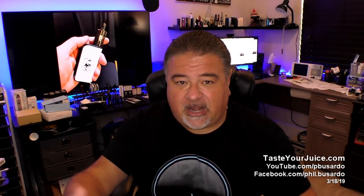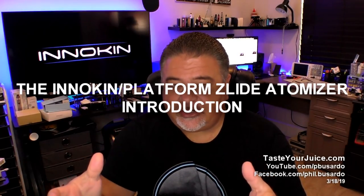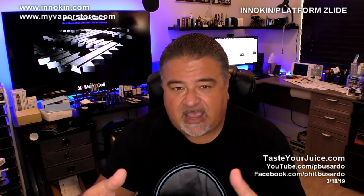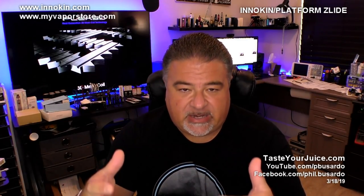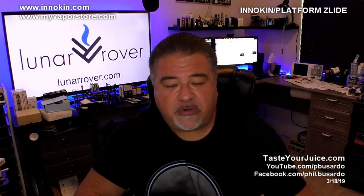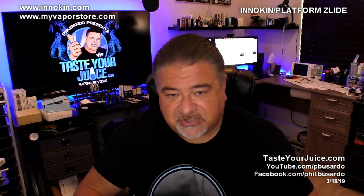In that video, I mentioned that I wanted to get done a video introduction of the Zlide tank and of course the Beep as well. So that's what this is — a video introduction to the Zlide tank. We're going to talk about the tank, its features, and why we did the things we did. We're also going to find out who won the last not-a-contest, and kick off a brand new not-a-contest for your very own Zlide tank.